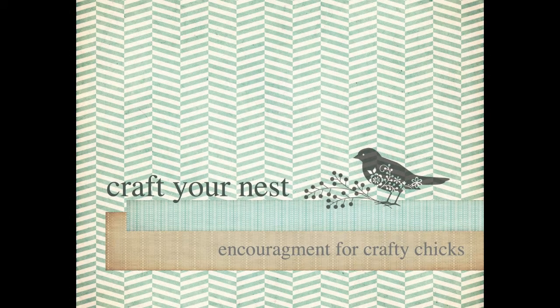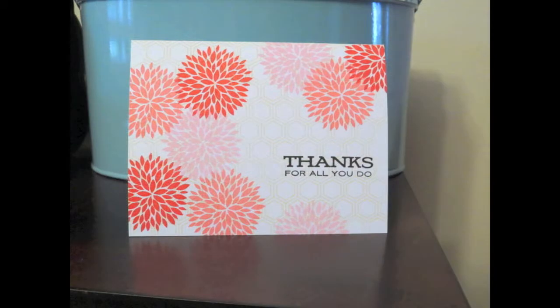Hi Nesters, it's Dawn here. Today I'm going to walk you through this really quick and easy one-layer card.